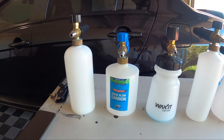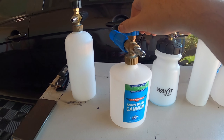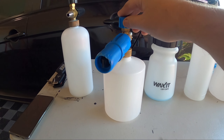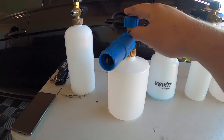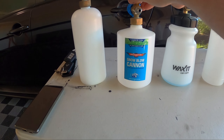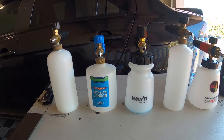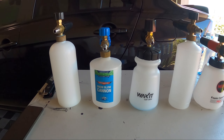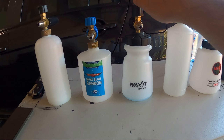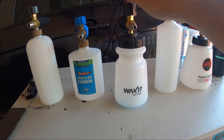Next up we have the Bowden's Own Snow Blow cannon. I've had this for around four years and it has a wide base so it doesn't fall over very easily — I've just dropped it a couple of times and it still works great. This one is going to set you back $99, but Australian automotive retailers always have sales, so you can pick it up for around $70 at 30% off.